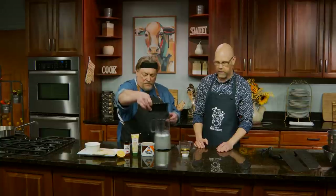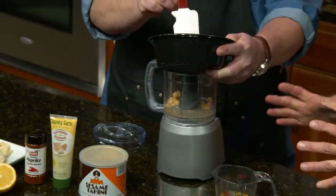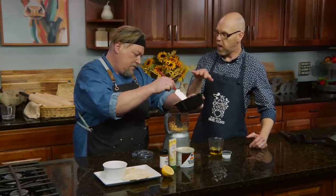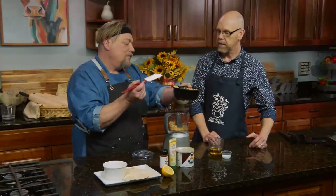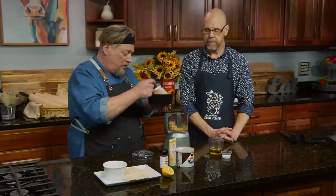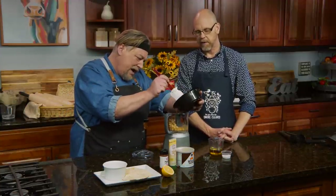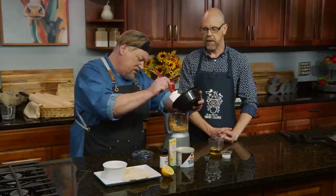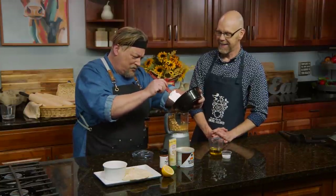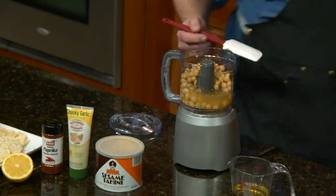How many chickpeas are we putting in? This is actually two 16-ounce cans, and we're only going to do about half because our mixer is kind of small. If you had a regular-size food processor, you could just do the whole thing. I notice you're letting some of the chickpea water go in — is that intentional? Typically I'll pour half of it out and use half. Regardless of the brand, that seems to work out pretty well.